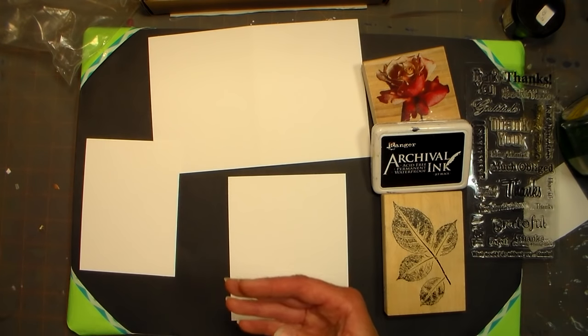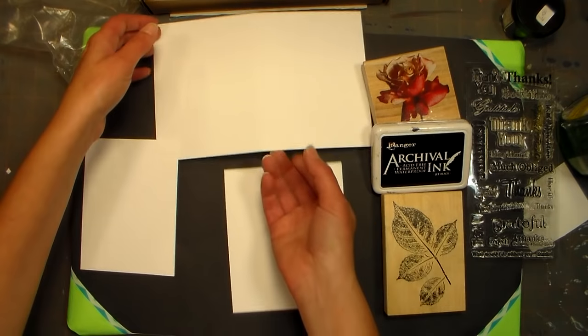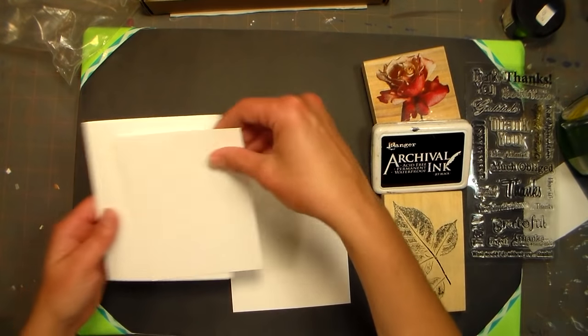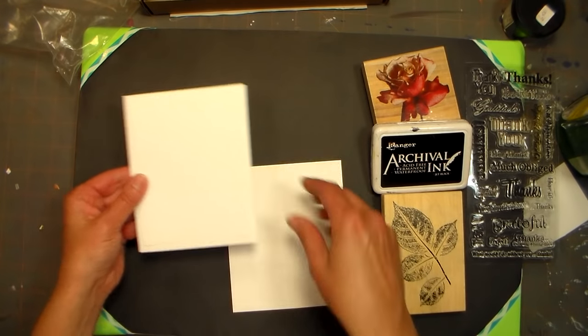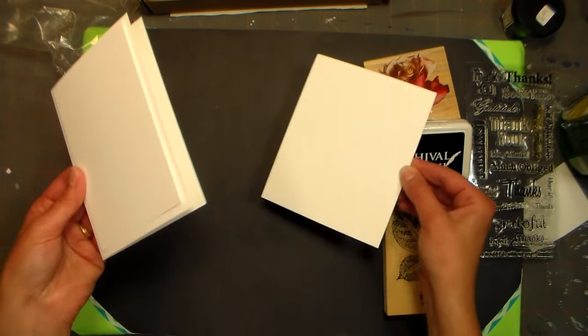Today I'm going to show you how to properly ink up a stamp. We'll fold half of our cardstock in half to make our card base, then we've got our layering backing paper that we're going to make with our stamps, and then we have this leftover piece for our focal point stamping that we'll cut out.